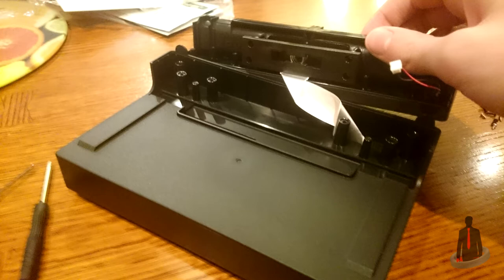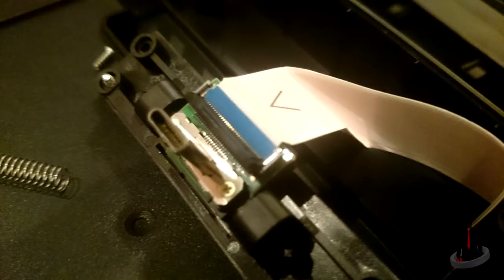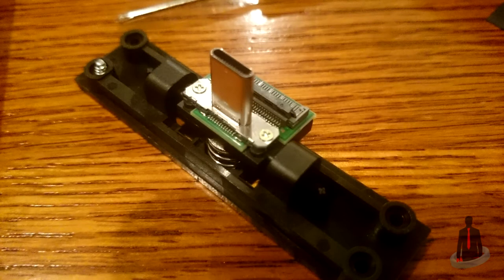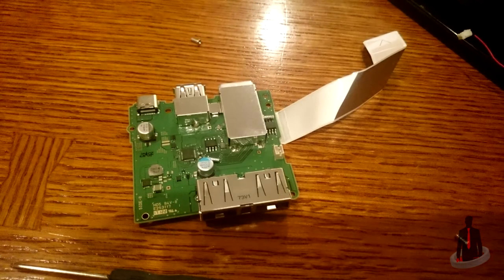That LED light is going to be the next thing we remove from the circuit board. It'll take a little work to get it out because it's plugged in pretty snug — just be gentle and don't tear the two wires. Next, we need to remove the USB Type-C plug-in. Lay the back half down so the inside faces up. This should give us room to remove the four screws that hold the Type-C connector in place. When unscrewed, the two halves should finally separate. Then gently lift the black tab on the Type-C connector to remove the ribbon cable, and set the connector aside.